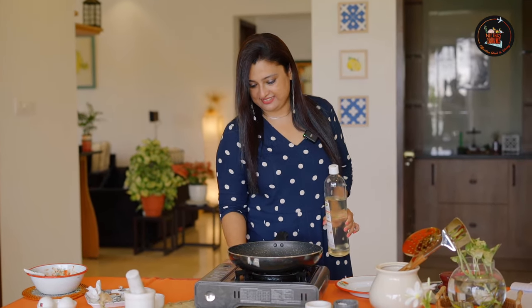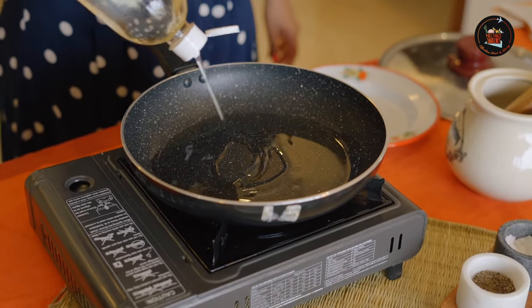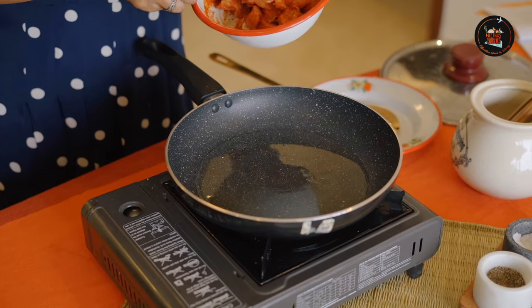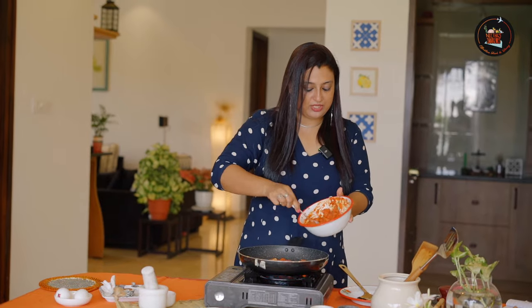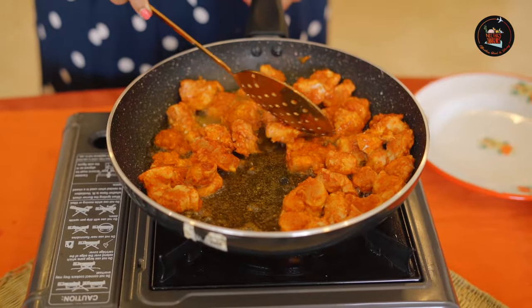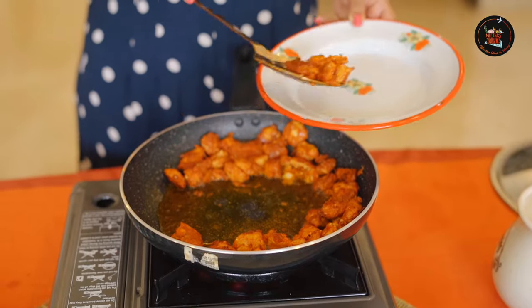Our chicken is marinated. Now we are going to shallow fry the chicken pieces. Add some oil to fry our beautiful chicken 65. Add the marinated chicken pieces quickly. Because it is chicken breast it is going to cook quickly. Carefully, let's drain the chicken.